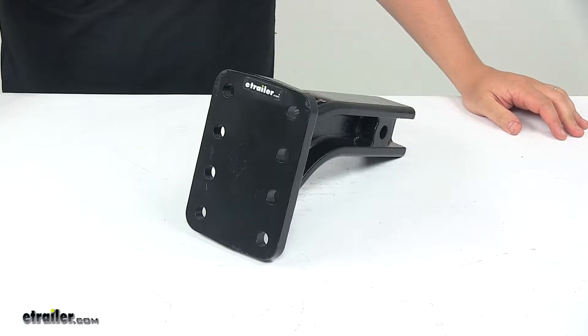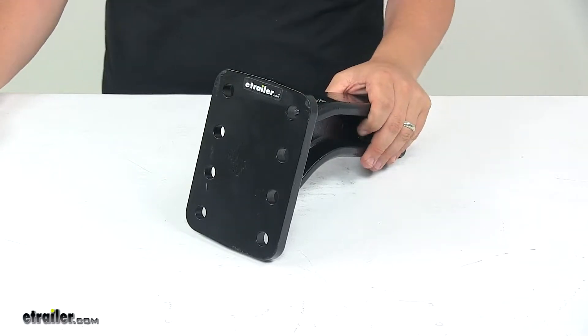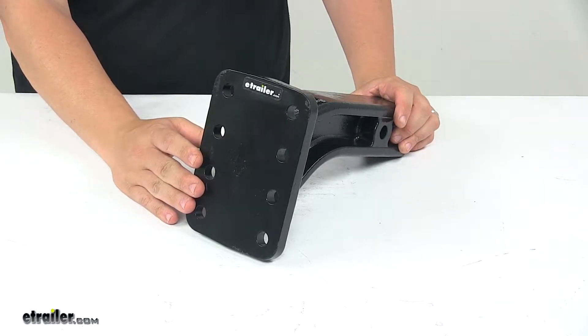Today we're taking a look at a three-position pintle hook mount for two and a half inch by two and a half inch trailer hitches. This pintle hook mount slides into a two and a half inch opening to provide a mounting plate for a variety of pintle hooks and combination hitches.